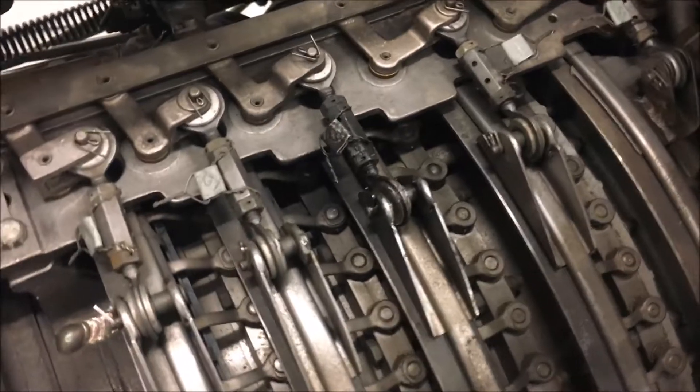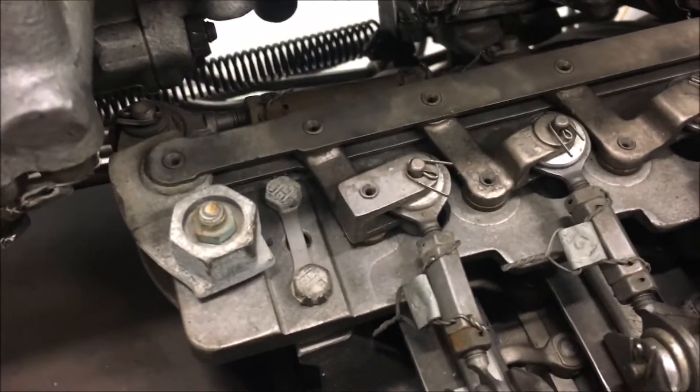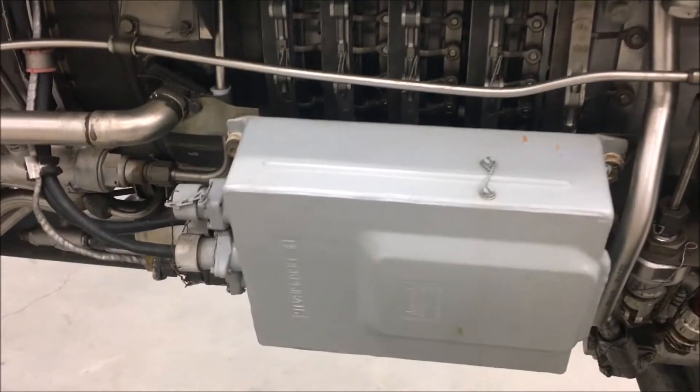Variable inlet guide vanes and variable stator vanes — very similar to a T58, very nicely done. There are some electrical connections and the ignition exciter box, and another customer air bleed.